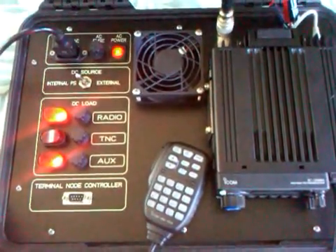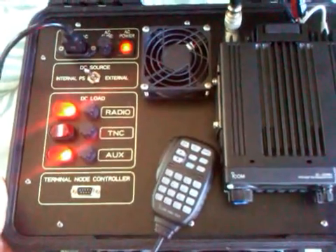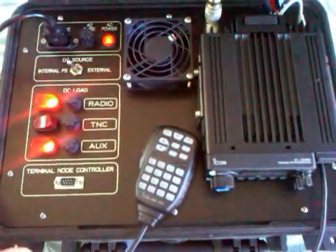For more information, take a look at hawaiirepeaters.net, or search Google for emergency radio kit and you'll see another prototype — a green Pelican case version. Easily locatable. 73s.